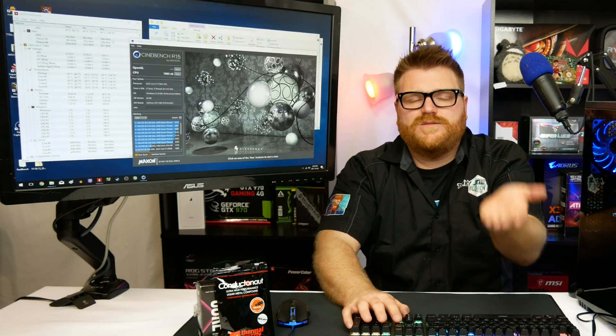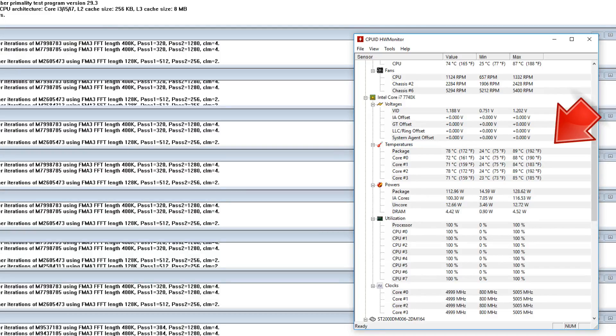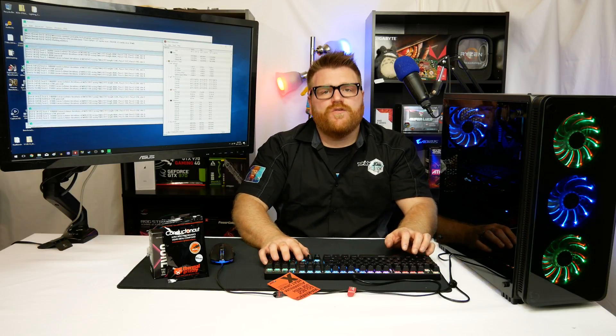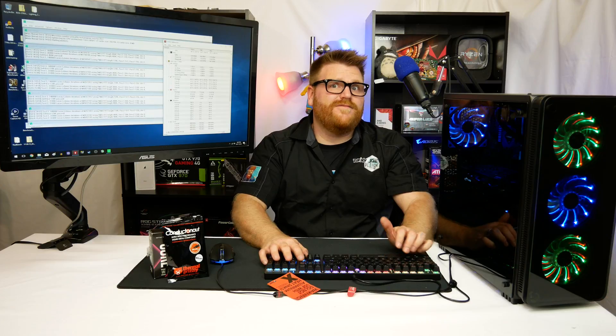All you have to do is buy some liquid metal and you can save yourself 10 degrees with the exact same cooling solution. Looking at Prime95 results: before, it was going up to 88-89 degrees on the package after 15 minutes. After the delid at 5 GHz — 76 degrees. That's over 10 degrees at high load, which means I could run 5 GHz all day long. Now I'm going to try hitting 5.2 GHz all the time — it seems stable at 1.41 volts.